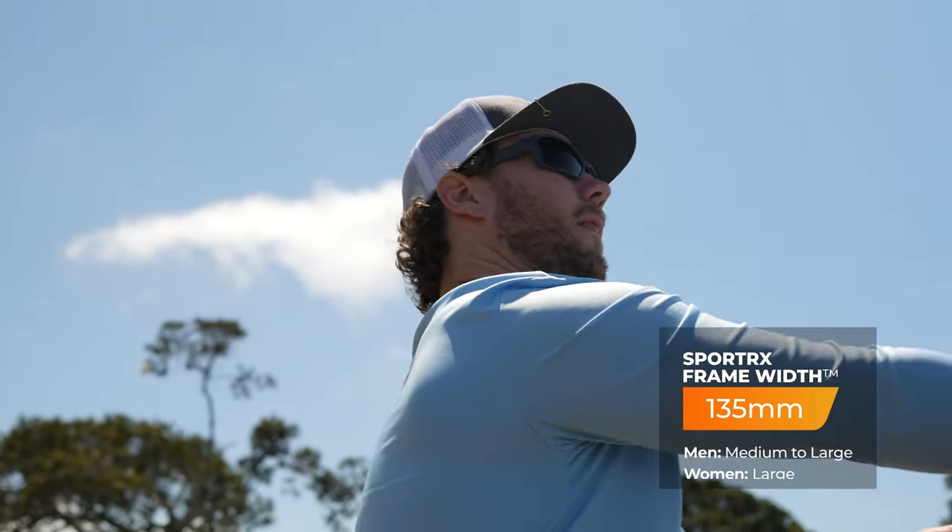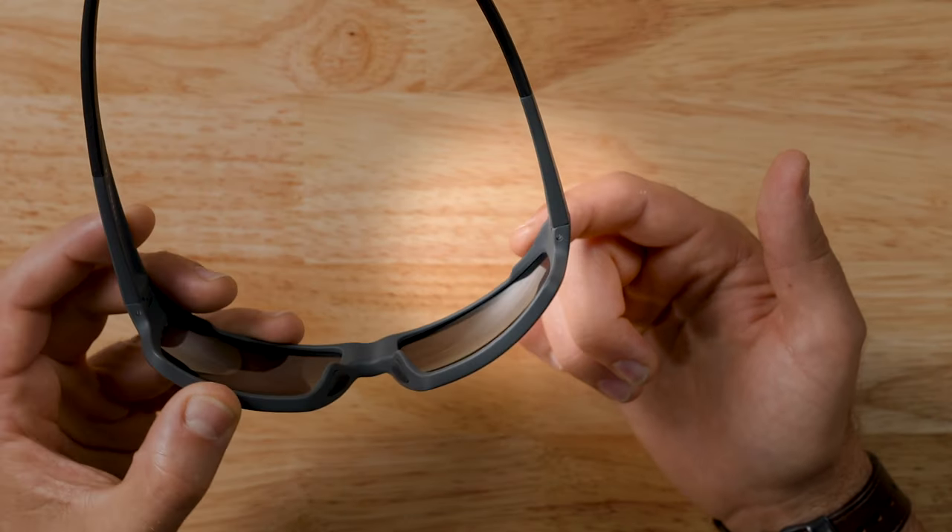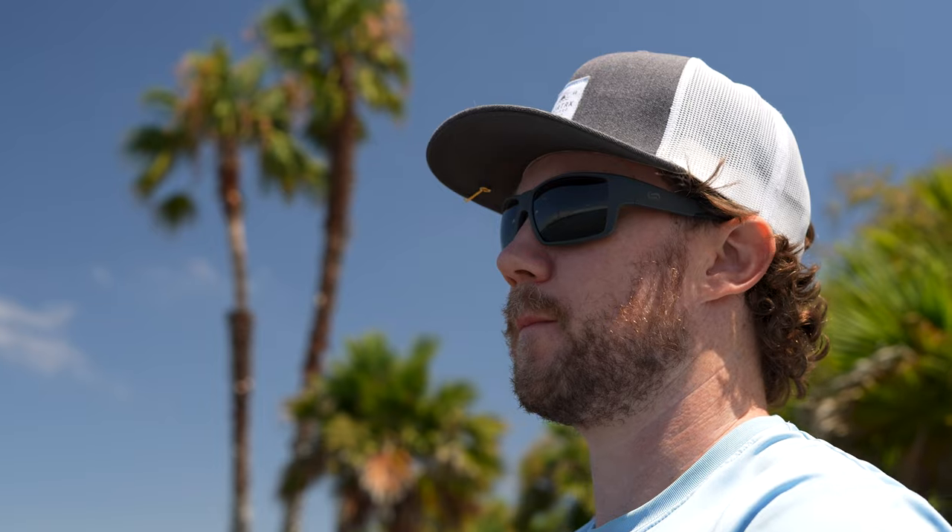One of the cooler features has to be the extended frame hooding that you see right here. It's subtle, but it helps to prevent light from getting to your eyes from above, giving you just that added bit of coverage and greater protection for really bright conditions.